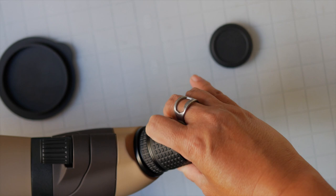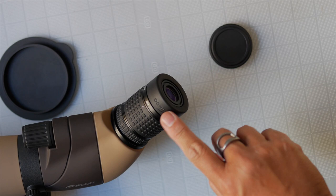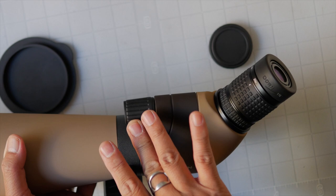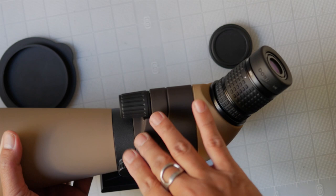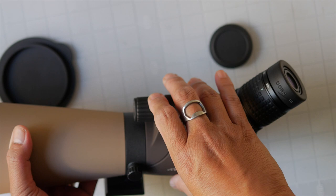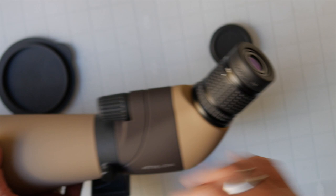The eyepiece does not rotate and stays stationary — just the magnification wheel turns. That means you can attach your camera to the eyepiece without having to readjust it every time you change your magnification. The fast focus wheel turns very smoothly — this is the smoothest focus wheel in any of the spotting scopes I've yet reviewed. There are quite a few rotations, which gives you a nicely detailed fine focus as well as your primary focus.